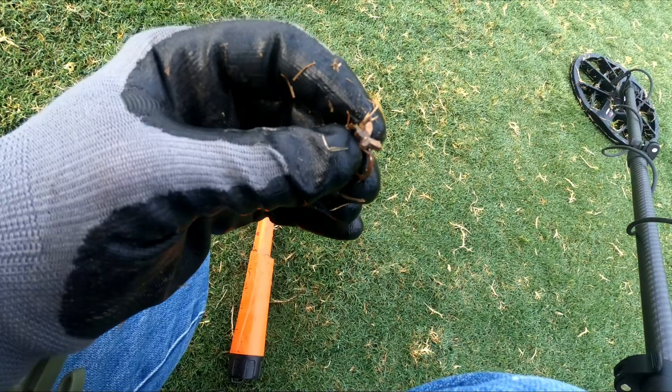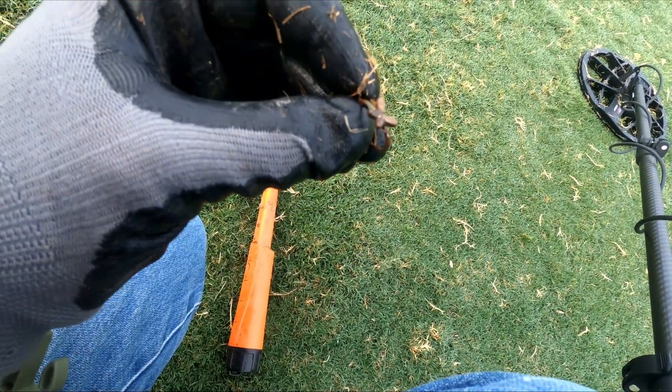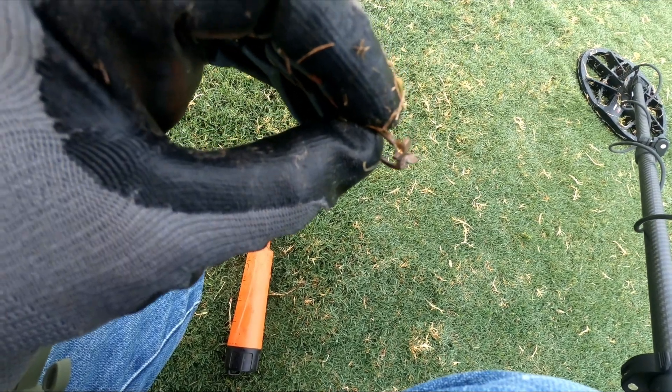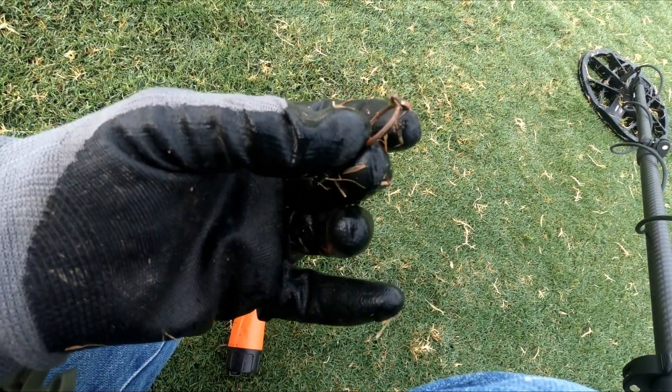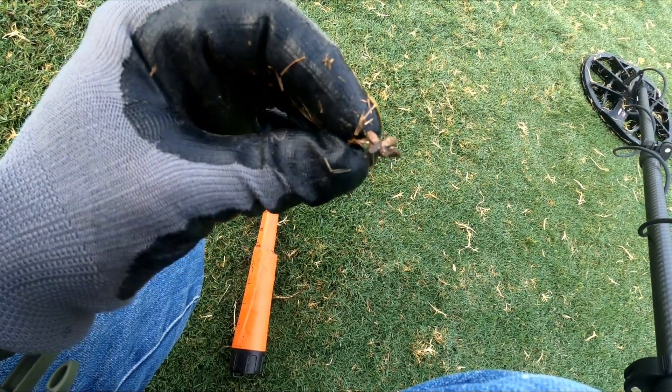I wasn't gonna record this, but I thought, well just dig it up and see what's there. It looks like a little child's ring — it looks like the gold plating is falling off, maybe just copper now. Not really sure, but it's a cute little find.